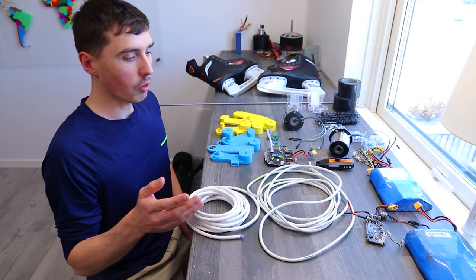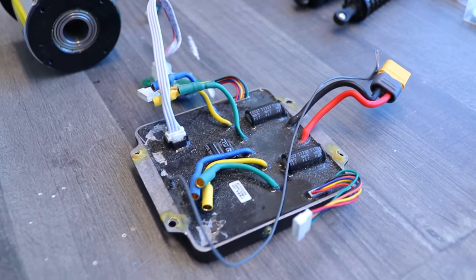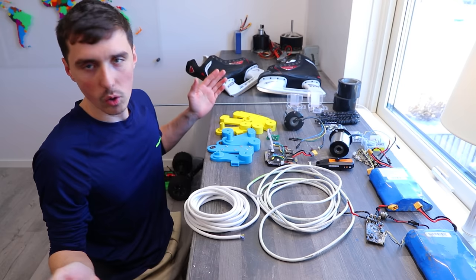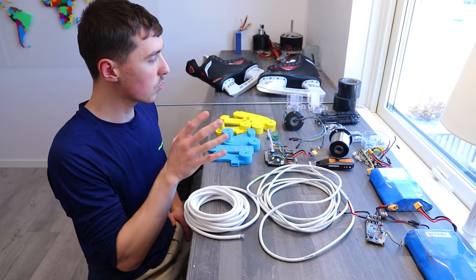This may or may not be all the parts that we need: a couple of batteries, a couple of motors, the main driver, 3D printed parts, a whole bunch of parts. I thought it would be interesting to go through them and see what they're all gonna do. Also, I need content.